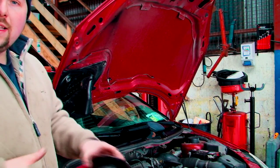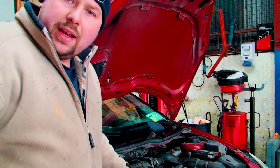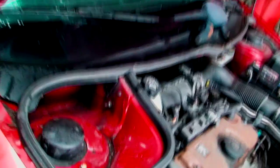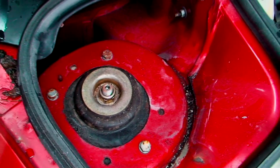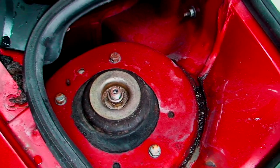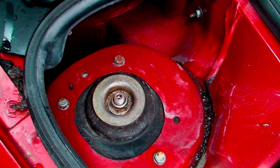Basically, unfortunately, the shock top is a nightmare to fit. This is obviously the top of the shock. And inside, under there, is the shock top. Now we have to take the whole spring and everything out, compress the spring, to fit the new shock top. So yeah, bit of a nightmare. We better crack on with it.